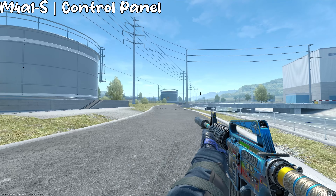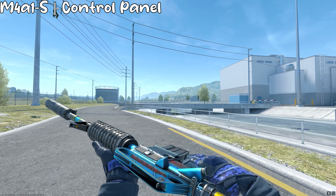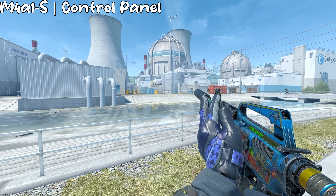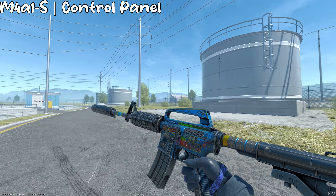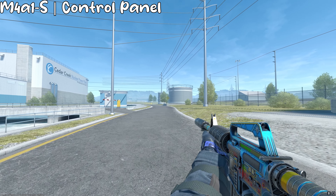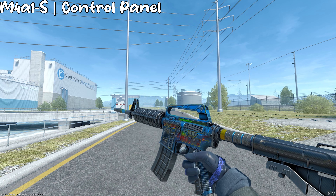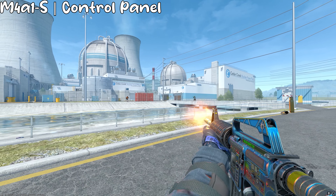For the M4A1-S, I got the Control Panel at Well-Worn. I chose this over the Nightmare because Nightmare is extremely expensive and I can only get a Well-Worn for the $15 budget I have. Honestly, it doesn't even look that bad. I think the Control Panel is a lot better option, because even at Well-Worn you can't really tell it's scratched — it just looks darker as it wears.